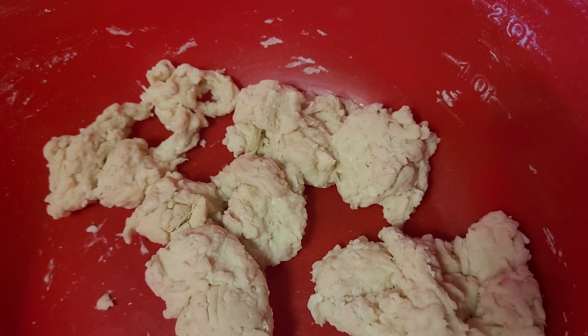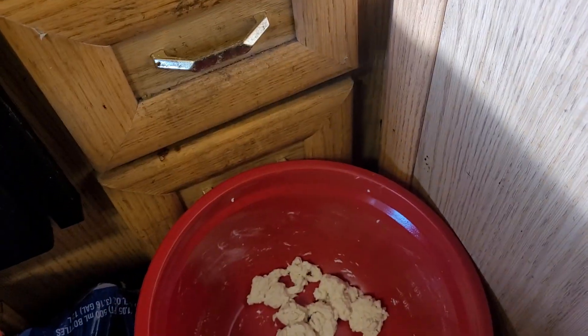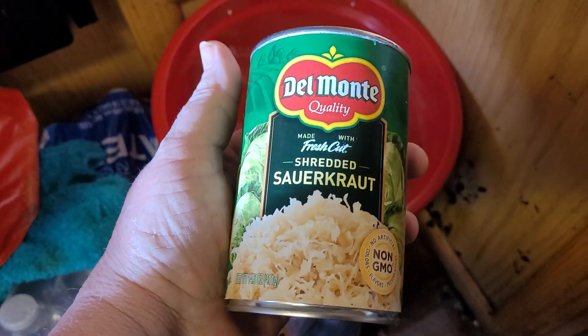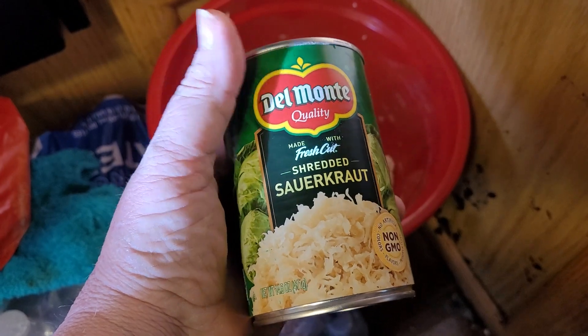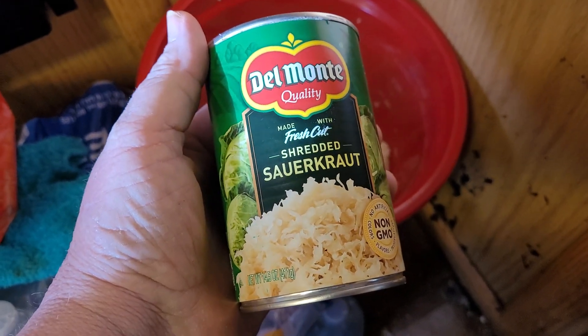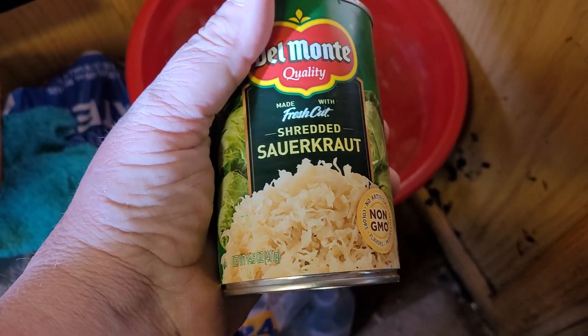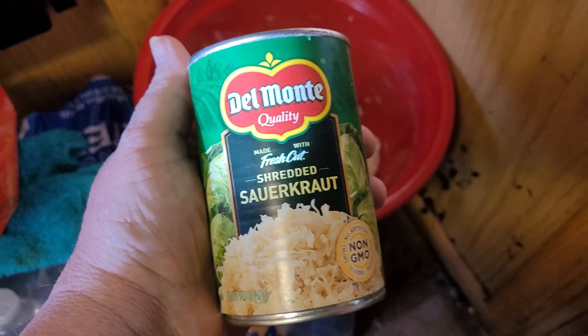Then I'm gonna add some sauerkraut to it, some butter — about four tablespoons of butter in the pan. Then I'll throw the sauerkraut in and throw the noodles in, and there's your meal, guys. Simple meal.